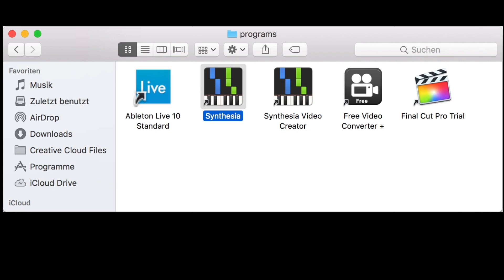The next program I use is Synthesia. It generates the top video from a file that you can export with Ableton. It costs around $30, but they also offer a free trial version. The Synthesia Video Creator exports the Synthesia video so you can use it for your own video. Unfortunately, it exports to a file type that cannot be used with my video editing program, so I use a program called Free Video Converter to convert it to a normal movie file.